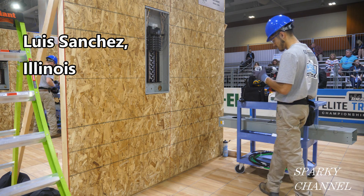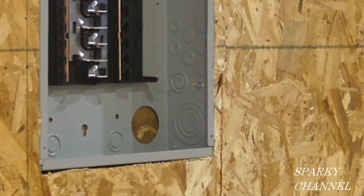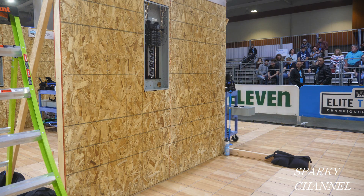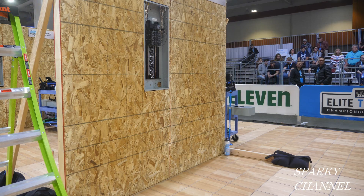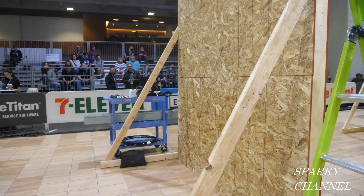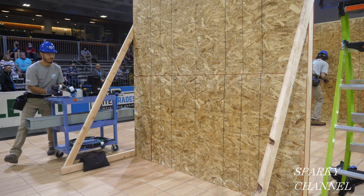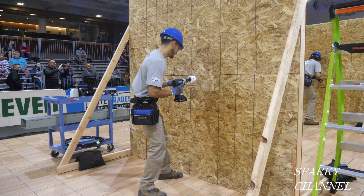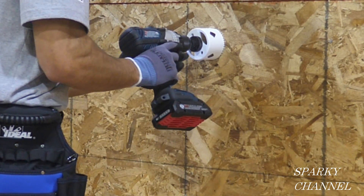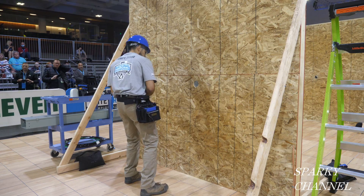Luis has just drilled a pilot hole through a 2-inch knockout on the 200-amp load center. And now he's going to go to the other side of the workspace. The other side represents the exterior of the house, and he's going to be installing a 200-amp residential underground meter base and grounding electrode system. Now Luis is going to use a hole saw. He's going to line it up with the pilot hole that he drilled through from the other side, and hopefully this will come out just right through the knockout on his load center.